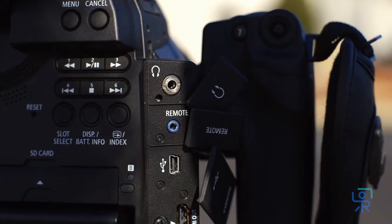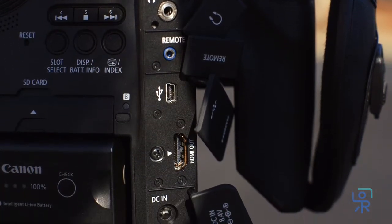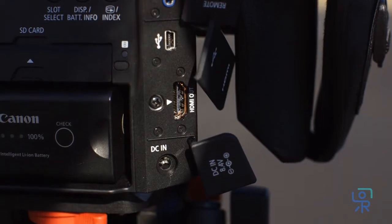Off to the side you'll find a three and a half millimeter headphone jack, remote LANC port, USB-A and B port, HDMI port, and the DC input.